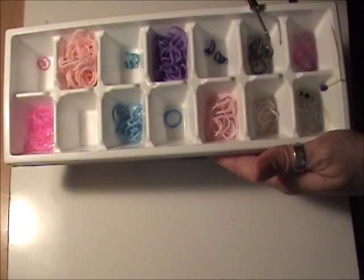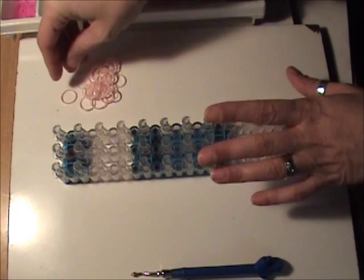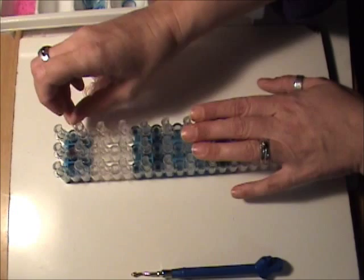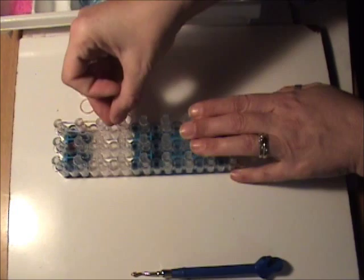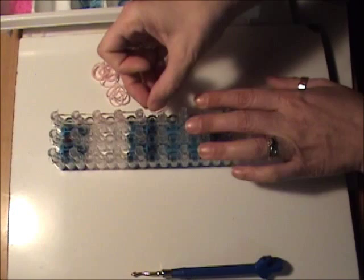We are going to start with the attachments. For her skin, I am going to be using the peach-tinged skin tone bands, and her arms will be double banded. We are going to start at the right side, the top of our loom, and go down five times with two skin tone bands each time. I have both the peach and the pink-tinged skin tone bands. When I say skin tone, I am referring to her face, her hands, her arms. And when I say pink, I am referring to the parts of her dress and stuff.